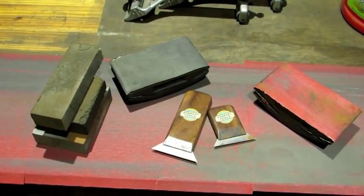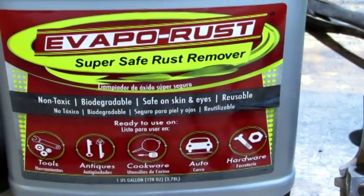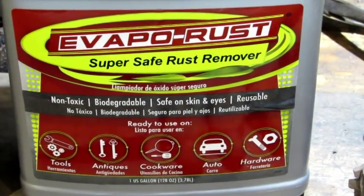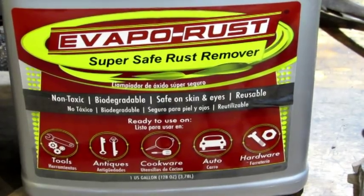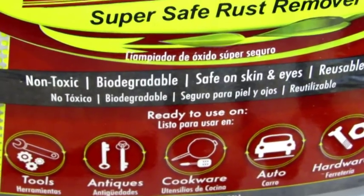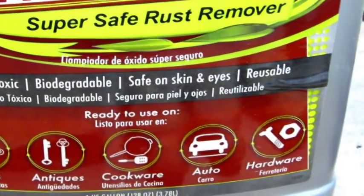So for that I'm going to show you what I use. It's a product called EvapoRust — super safe rust remover, and that is the truth. Non-toxic, biodegradable, safe on skin and eyes. I haven't tried that on the eyes. It's definitely reusable.